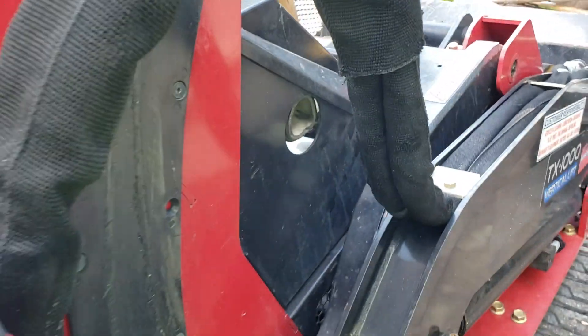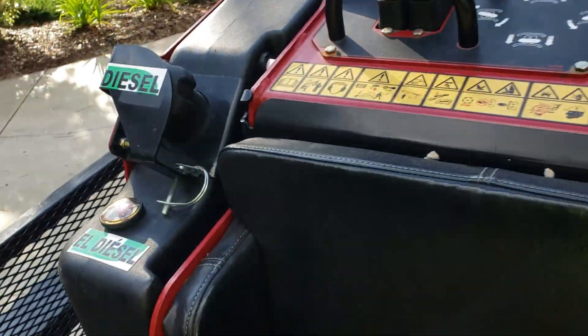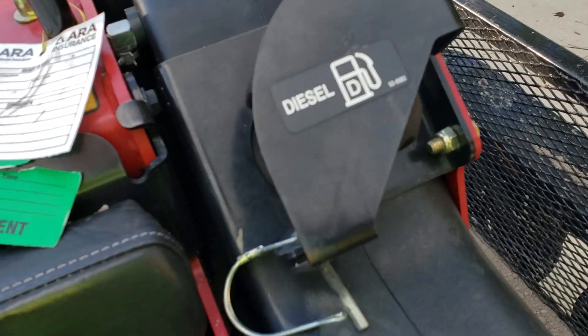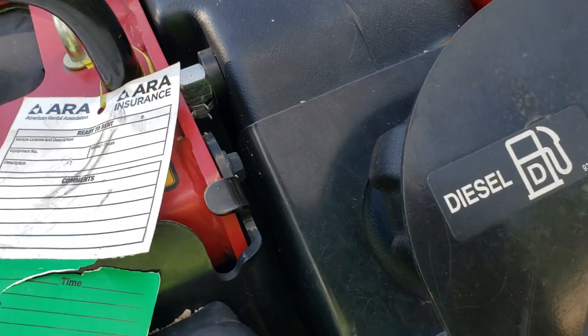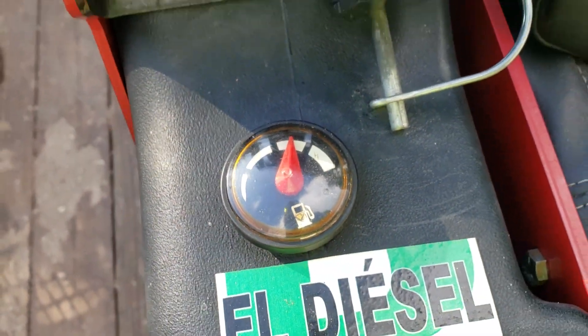This machine also has dual fuel tanks. The caps are right in here and they have these plates over them, which I'd presume is to protect the caps from stuff falling on them — kind of a smart idea. And of course it's got the fuel gauge right there.